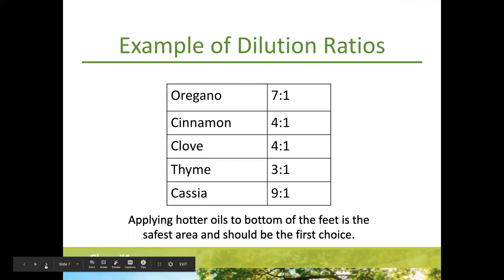There's a handy dilution chart: for oregano, use seven drops of carrier oil to one drop of oregano. Cinnamon is four drops to one drop — not quite as hot. Cassia actually needs even further dilution than oregano, which was a surprise to me. The bottom of your feet is also a great spot to apply oils if you're concerned about skin sensitivity.